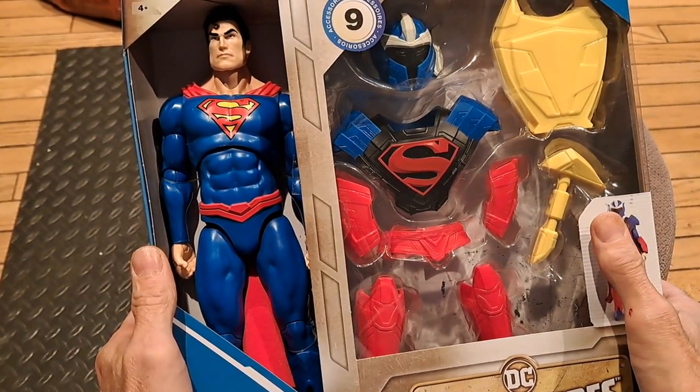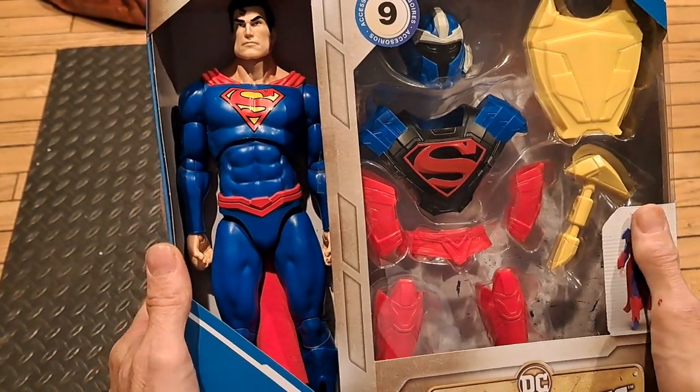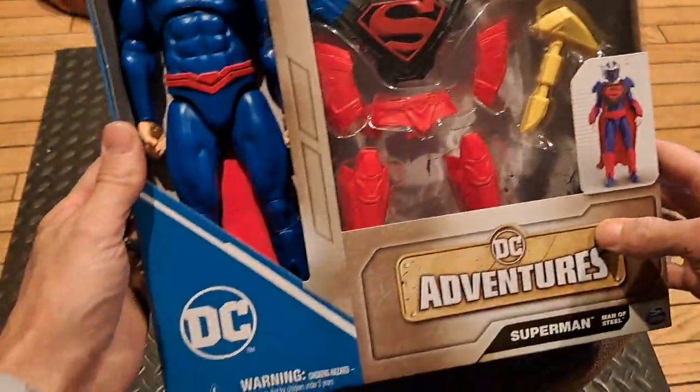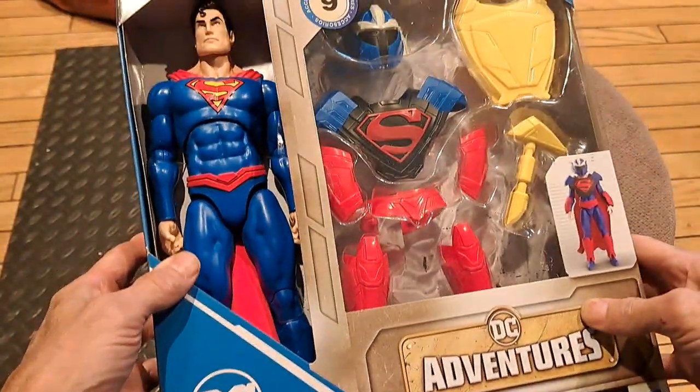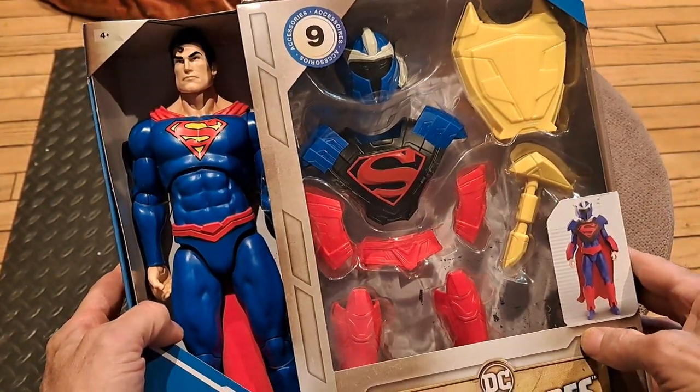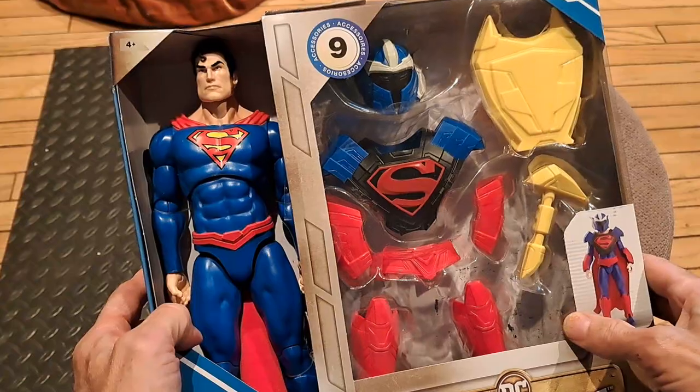Hey everybody, GL1 here. Welcome to my online touring museum. I just got this in the mail the other day, and I'm really excited to open it. But before I get to that, I want to reference a couple of other things that make this a little more relevant.